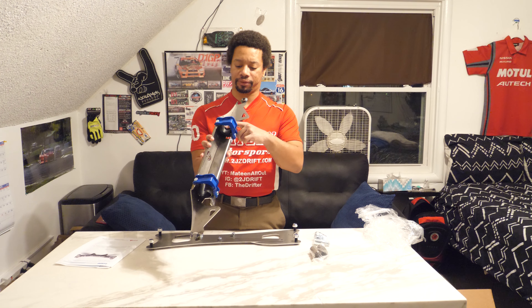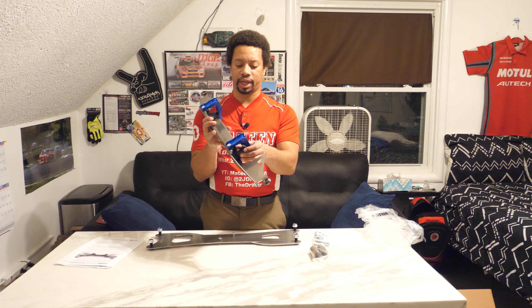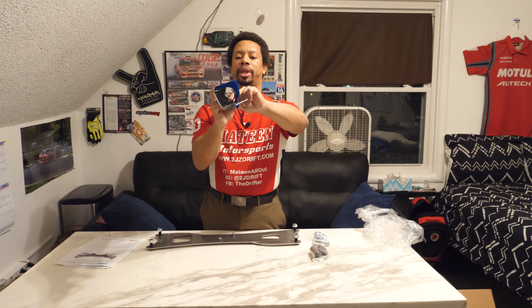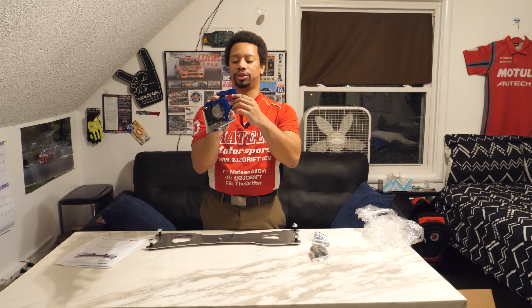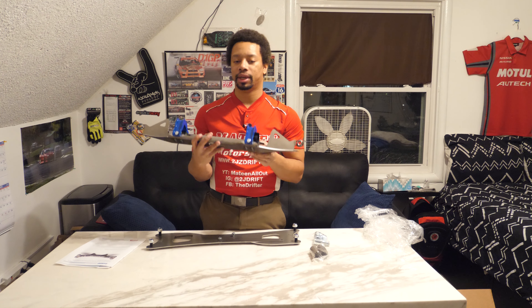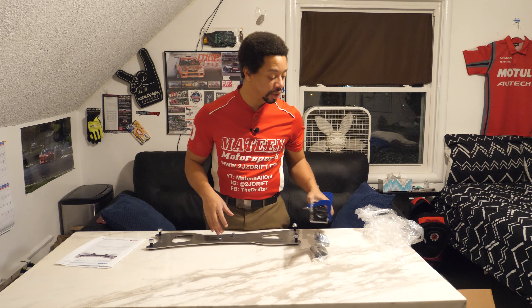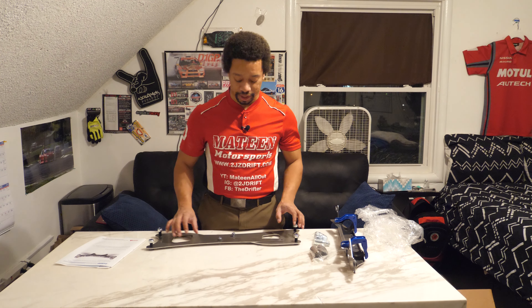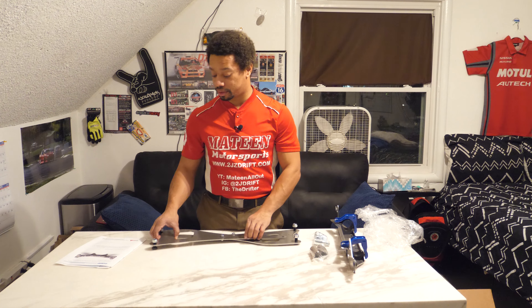They use a Teflon piece here so you don't scrape up the rack — it's like a little piece of plastic. When you tighten the rack down you've got to make sure it's seated properly. I've definitely scraped up my rack with solid rack bushings before, but it's a good thing to have. That rack never moves when you use solid rack bushings, so I recommend having solid rack bushings.